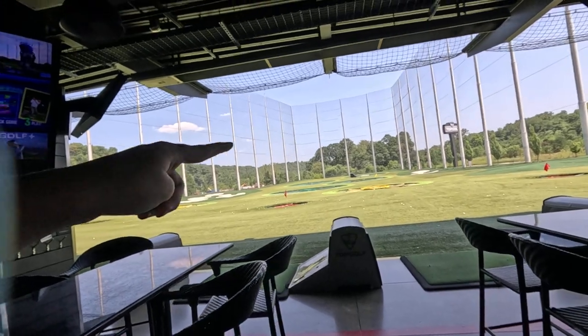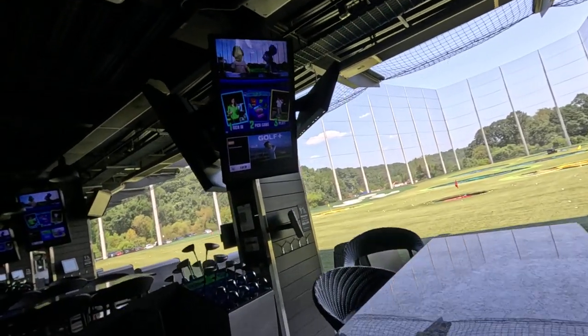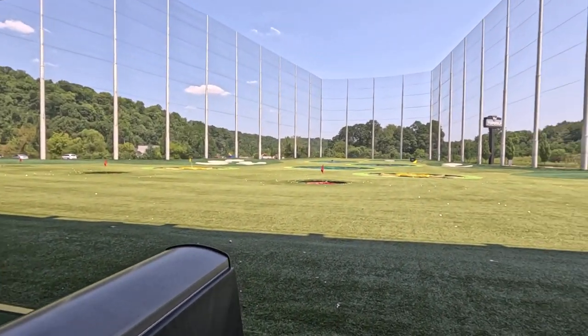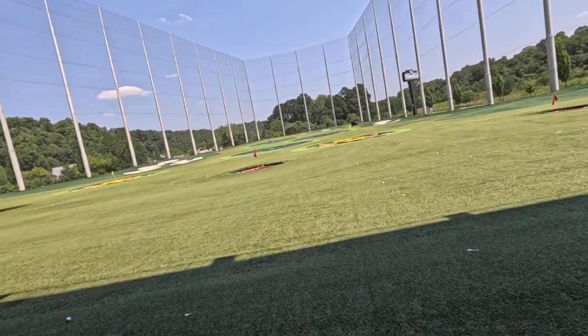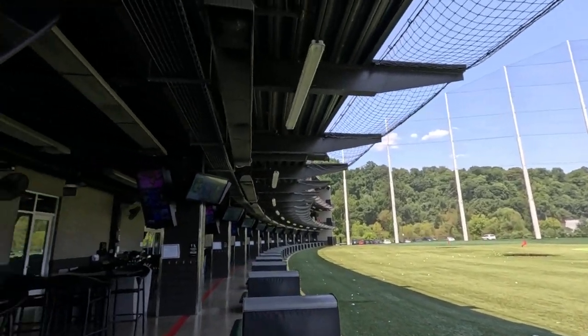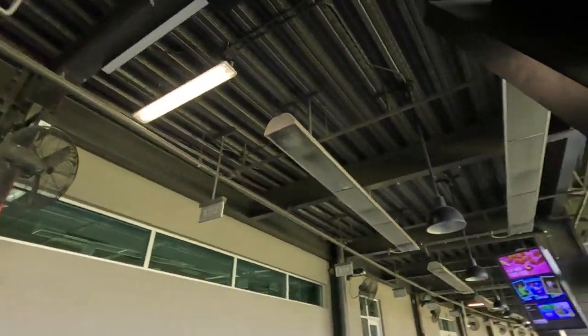This is the front of the Topgolf. Look guys, this is where all the people do the Topgolf from the top.